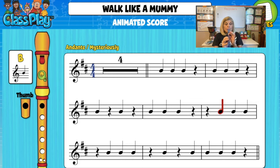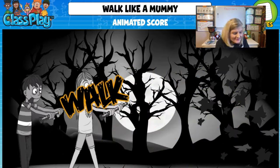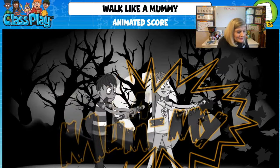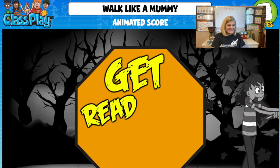She plays through the song on the recorder, then sings: Walk like a mummy, walk like a mummy, walk like a mummy — get ready to play!